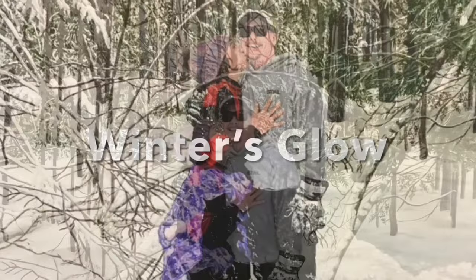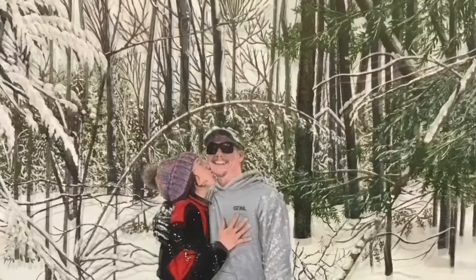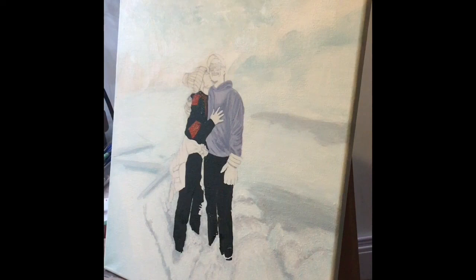Welcome to another episode of Winter's Glow, Season 2, Episode 3. In the last episode, I was working on the sweaters, filling in the first colours, adding a bit of shadow and some highlights on the outer folds of the fabric.